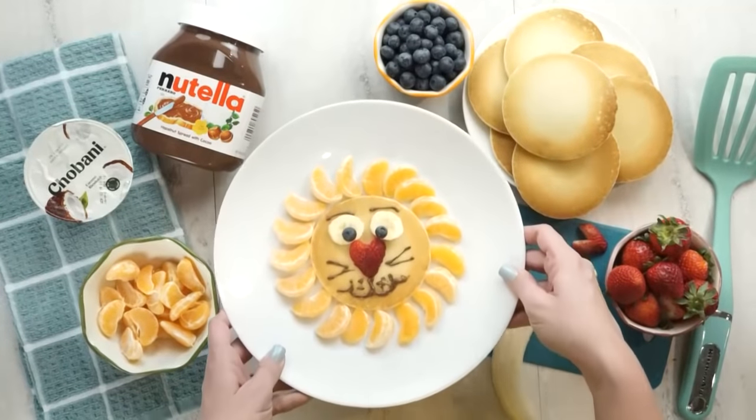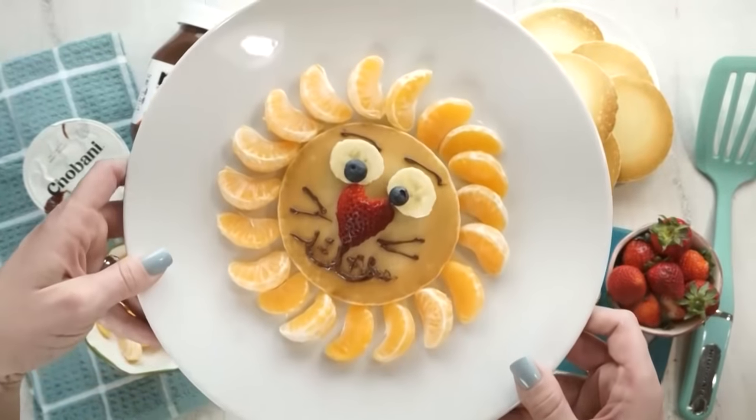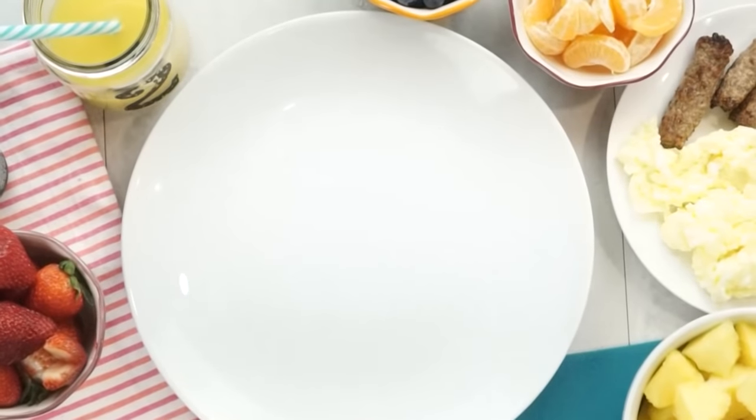I am in love with the way that this turned out. My kids definitely gobbled this up — it was a big hit in our house. Next up, I'm sharing a smoothie bowl recipe.